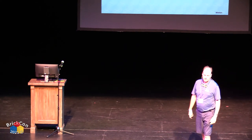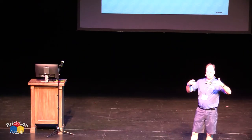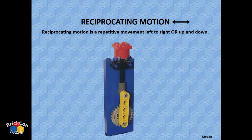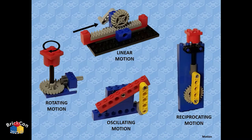Linear motion is moving back and forth or in a straight line — a bit trickier but doable. You could make sliding doors or things that move like a train mechanically. Oscillating motion is something that swings back and forth around a fixed point. Reciprocating motion is like linear motion, but going forward and back repeatedly — back and forth in a straight line.